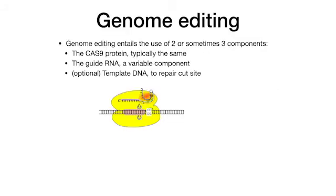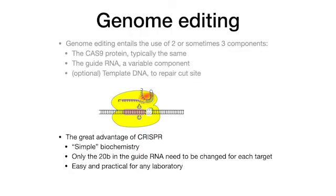Let's recapitulate what we learned. Genome editing entails the use of two or sometimes three components: one, the Cas protein; two, the guide RNA, a variable component; three, optional template DNA to repair the cut site. The great advantage of CRISPR is simple biochemistry — only the 20 bases in the guide RNA need to be changed for each target. It is easy and practical for any laboratory.